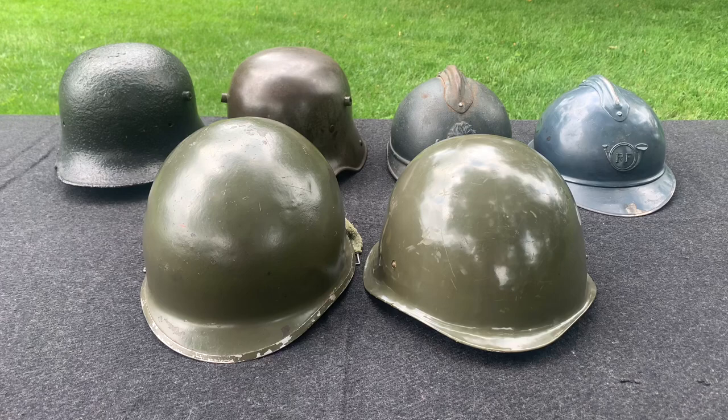Here I have six different helmets that I'm going to use to explain why it's a good or a bad idea to stack your helmets. For the short answer, I don't think it's a good idea to stack your helmets. There are a few occasions where I think it's okay, but for the most part I don't think it's a good idea.